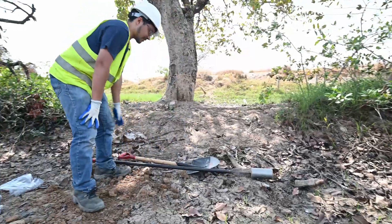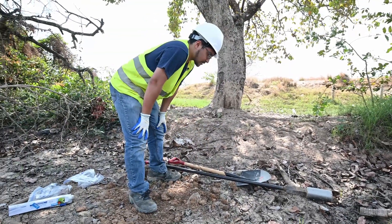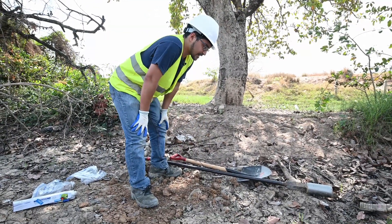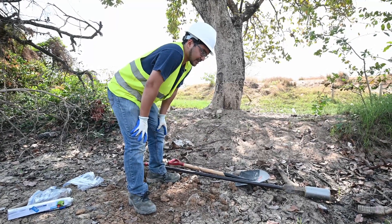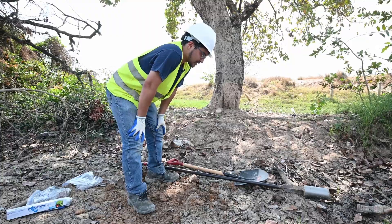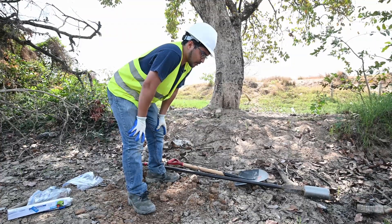You also want to bring a shovel with you, and this could be useful for several reasons. Maybe there's a hard gravel layer at the ground surface that you need to get rid of quickly, or you might also want to use it to help fill the hole back up.